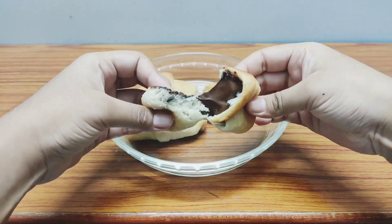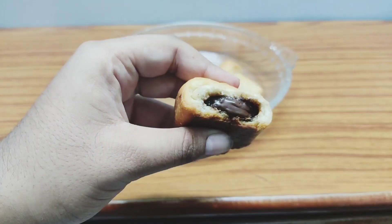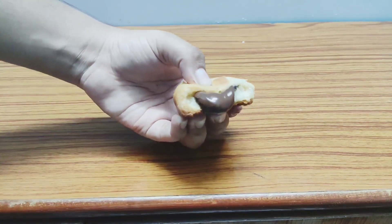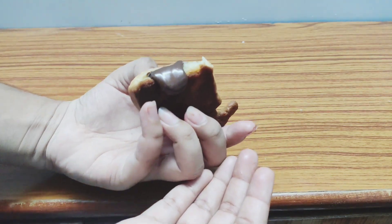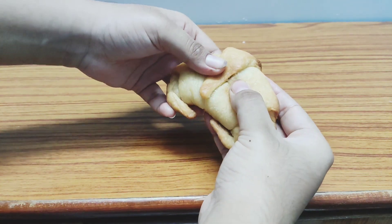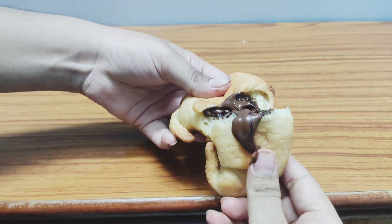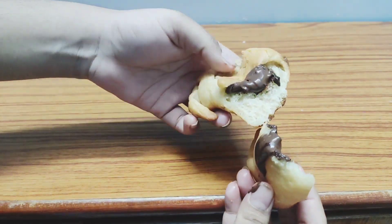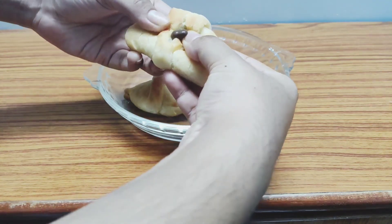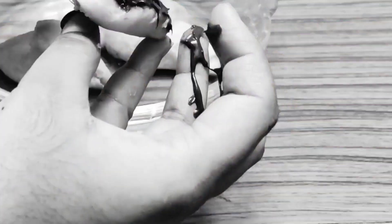Wow, look at how much chocolate is in our homemade one! I didn't put that much in, but it has melted beautifully and is flowing out. It's very crispy on the outside and the taste is amazing — the smaller and bigger croissants taste the same since the dough and chocolate are both the same. I'll give our homemade croissants 6 out of 10 because the bun is not as sweet as the branded one, but it is fresh.